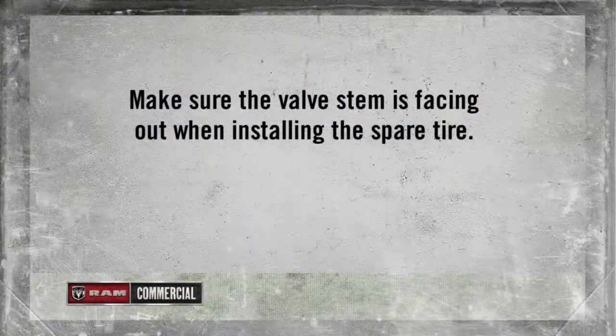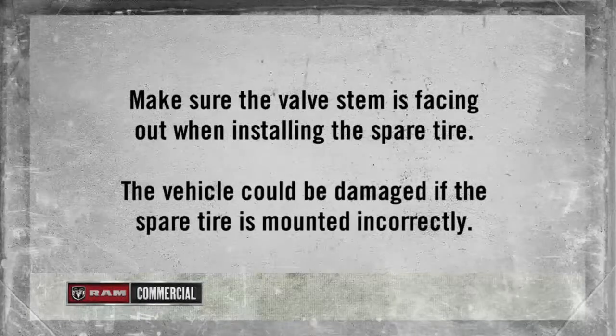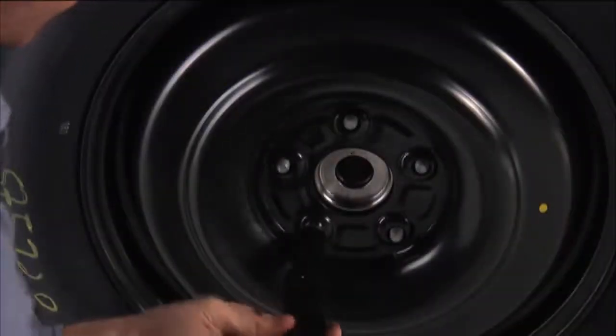Position the spare tire on the vehicle with the valve stem facing out. The vehicle could be damaged if the spare tire is mounted incorrectly. Reinstall the lug nuts with the cone-shaped end toward the wheel.